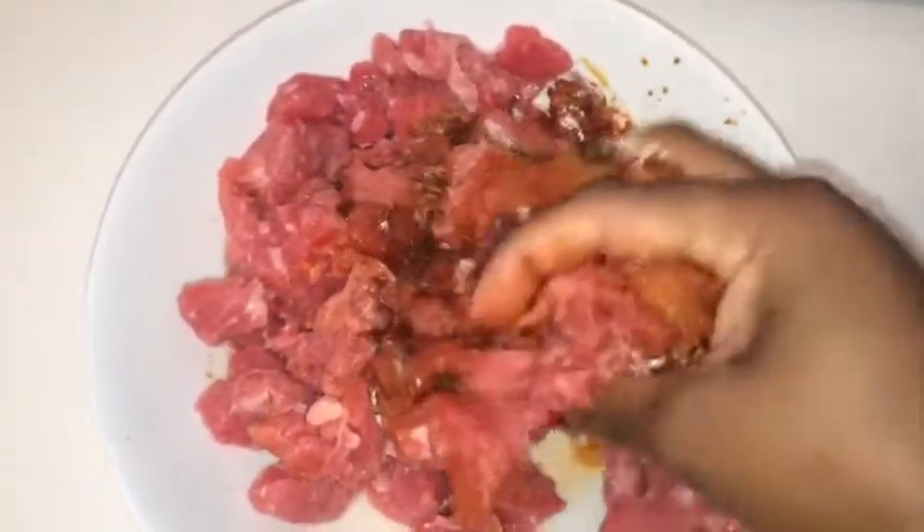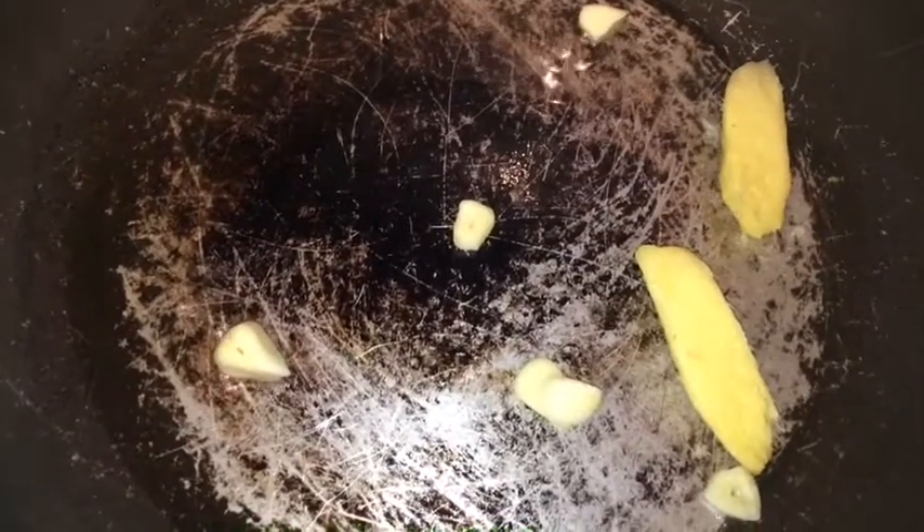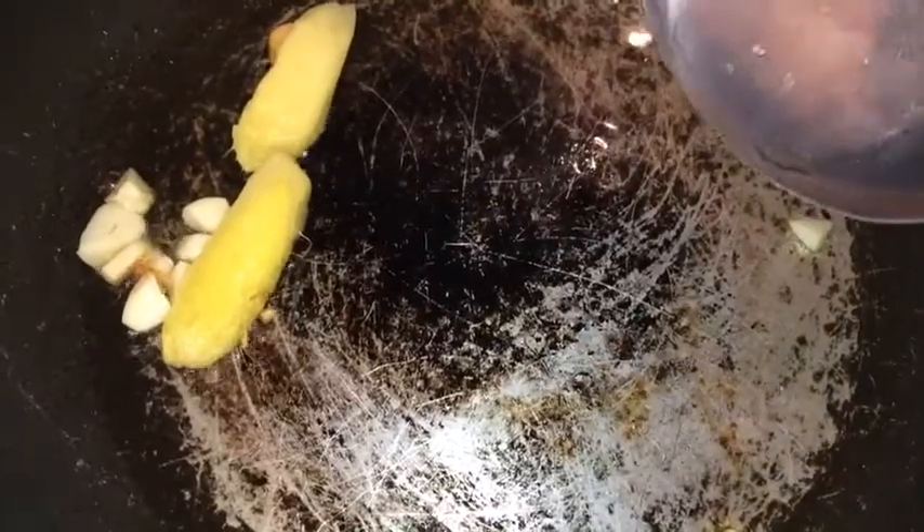Just make sure all the meat is covered in the seasoning. Here I have a pot on the stove, so I'm just gonna add two spoonfuls of oil to it and wait for it to get hot.